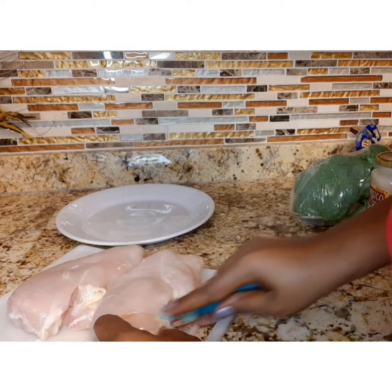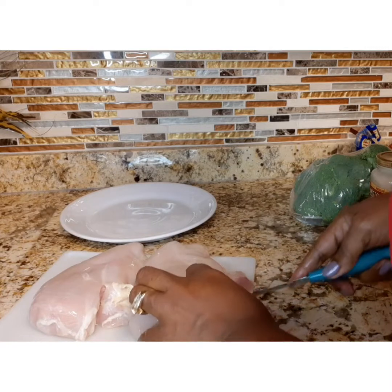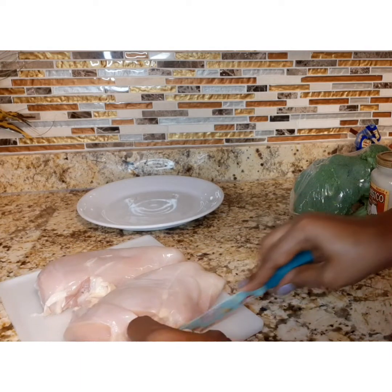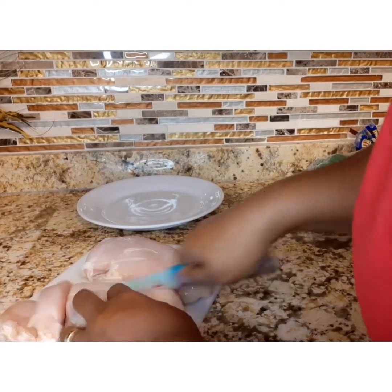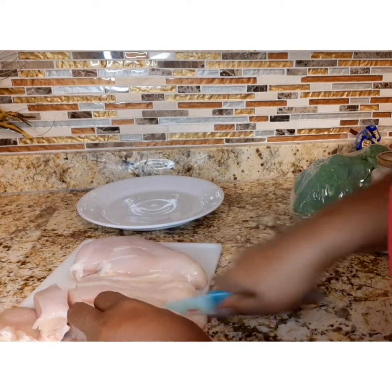I started out with two large chicken breasts, boneless. Wash them really good and trim away most of the fat, but leave some on for flavor. Cut them up into nice size pieces so that you can taste them in your chicken alfredo — don't make them too small.